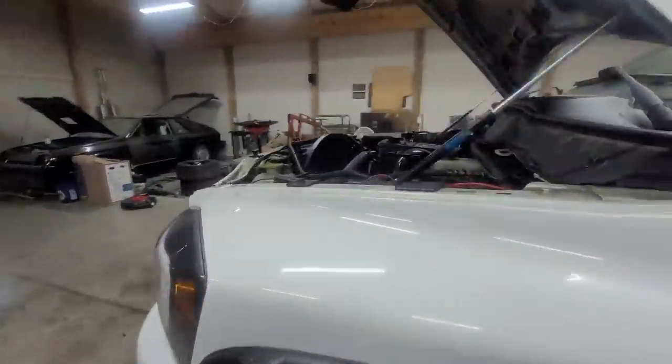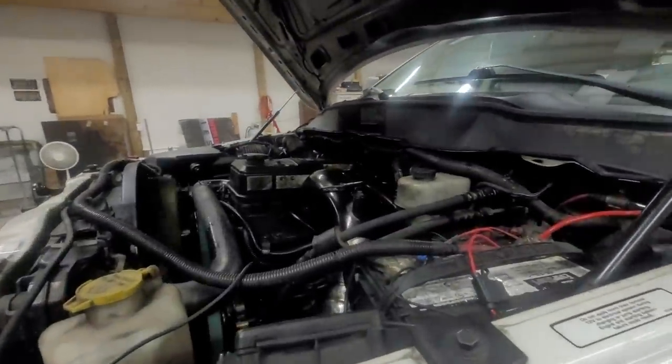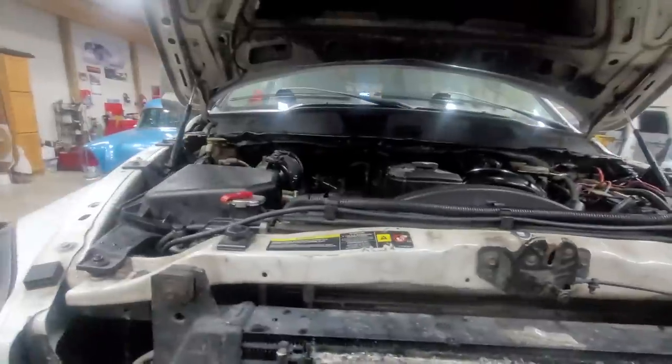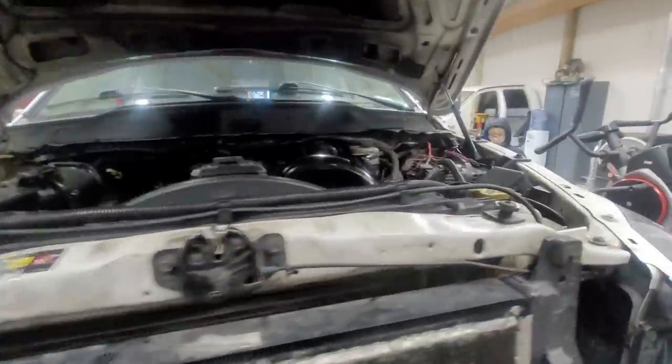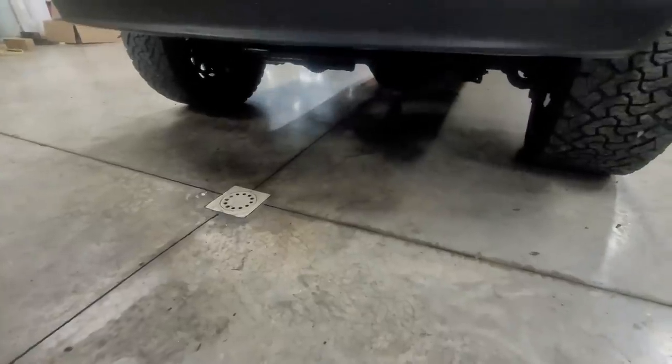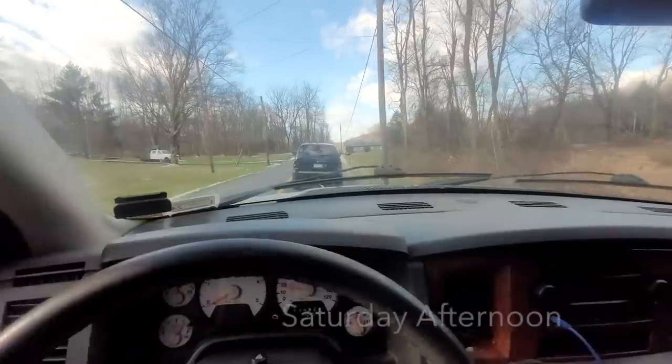That was smooth. Oh, that's way quieter. Oh — we blew a trans line.